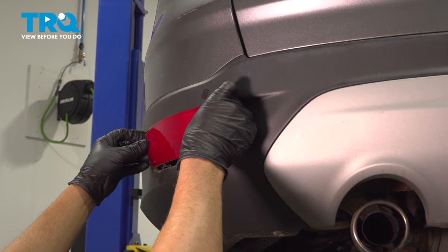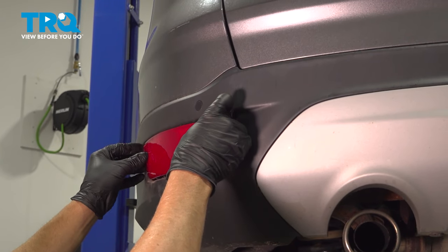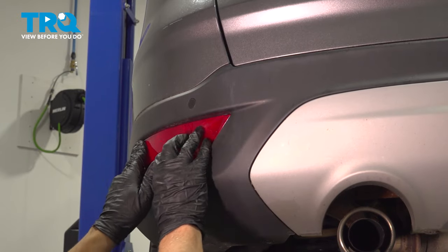Take the new reflector, just line it up, and lock it in place.